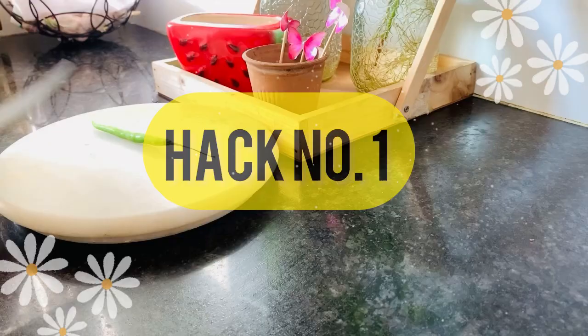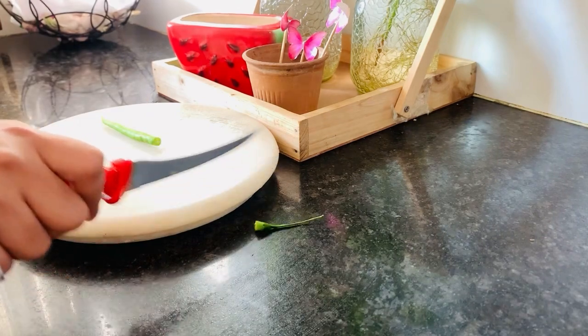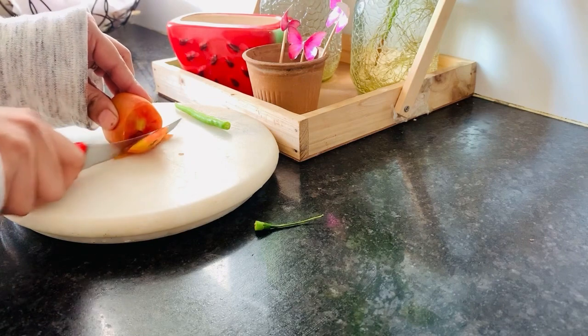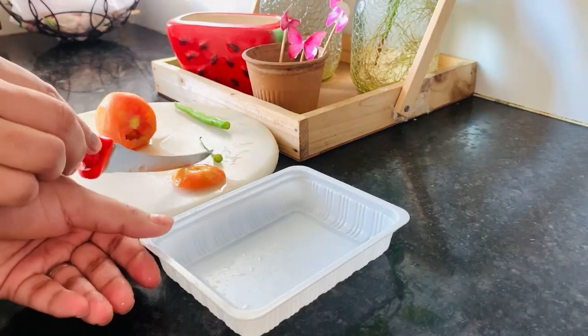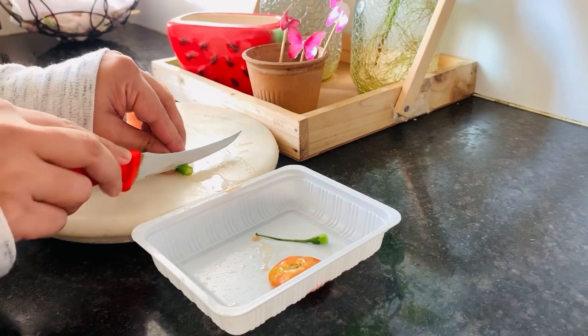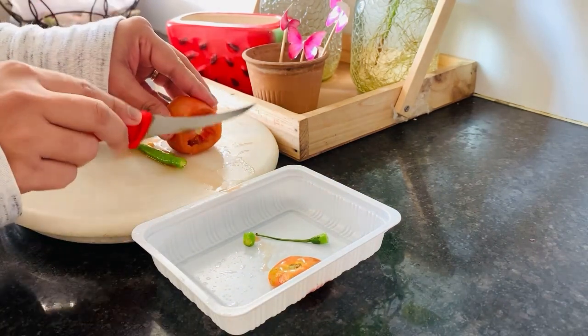Now I will share a kitchen hack with you. We cut many vegetables and throw the waste on the counter — don't do this because it is a lot of time waste. What I am doing instead is taking a plastic container and adding the vegetable waste directly to it, so that it will be easy to clean.